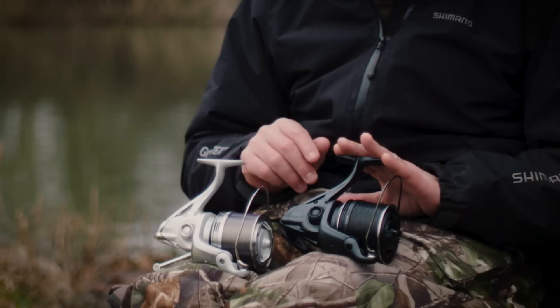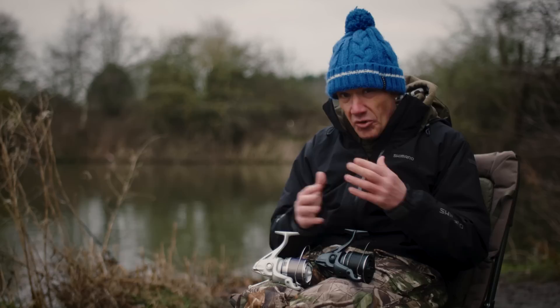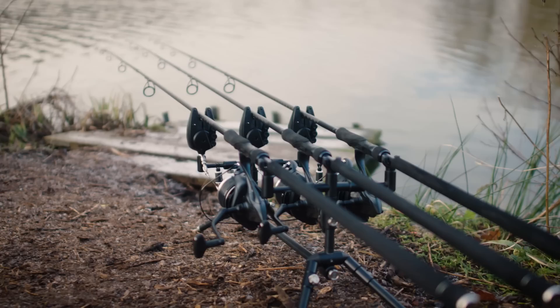So the main body itself is very, very similar to what we've produced before with the old Aero Technium. At Shimano, we're trying to buck the trend slightly. So anglers are very used to seeing gunmetal grey, black reels — and I love them, don't get me wrong, I'm not knocking them for one minute. But with the XSC, we've slightly stepped outside the box.